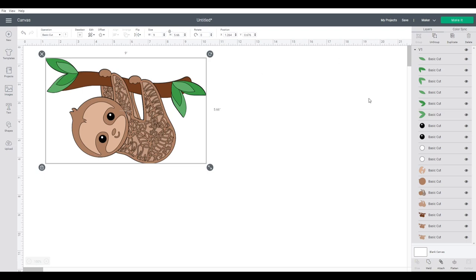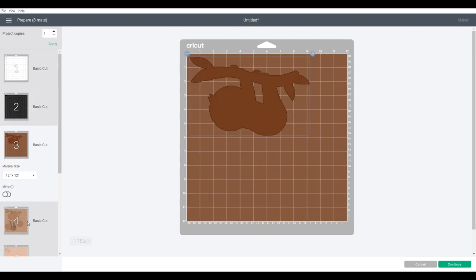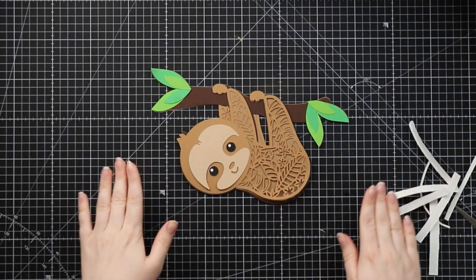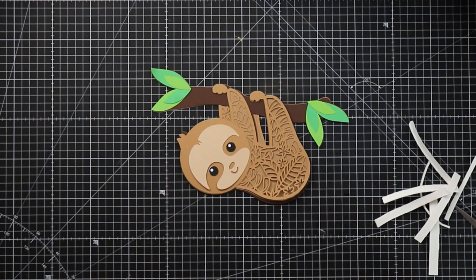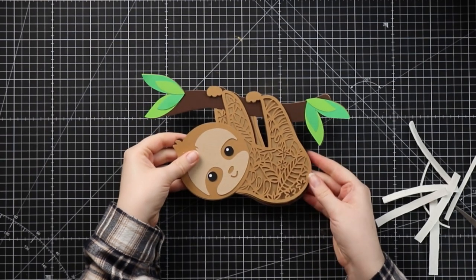When you're ready to cut, simply hit make it, then you can change the size of your card if you need to and follow it through. Complete the cutouts and then let's see how to stick it together. Here are my layers all cut out and I've just laid them in the correct positions. I like to do this just to make sure I've cut everything out, I'm happy with the colors, and I haven't lost any of the little pieces. Let's pull these apart and start sticking them together.